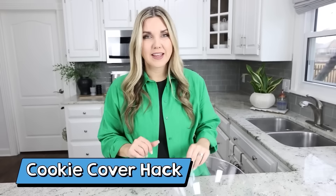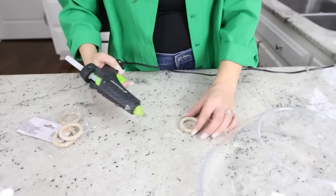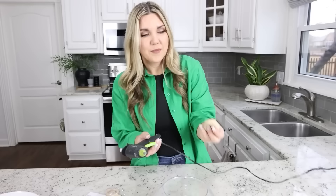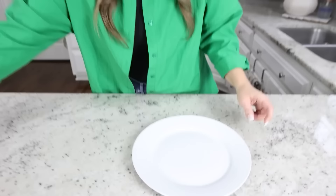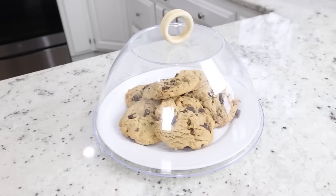If you make cookies or baked goods and want to cover them, here's a simple hack. You'll need a plastic bowl from Dollar Tree and some wood rings — if you can't find wood rings, you could use shower rings. Take two or three wood rings, flip your bowl over, put a little hot glue on the inside of one ring, place the top ring, and try to make them as even as possible. Add hot glue to the base of the rings and place it in the center of your bowl. You can use regular dinner plates for this. Leave them out all day and just put your Dollar Tree cover on.